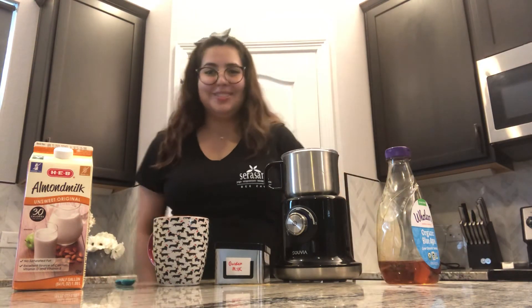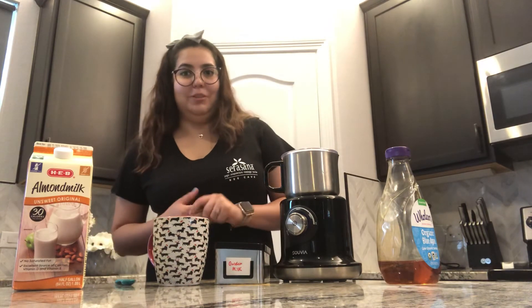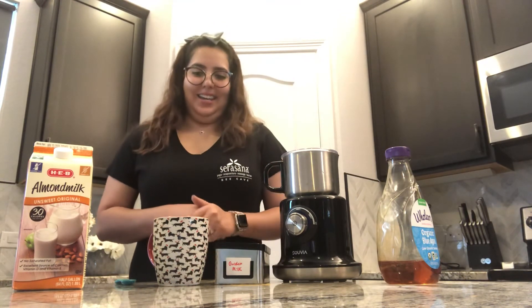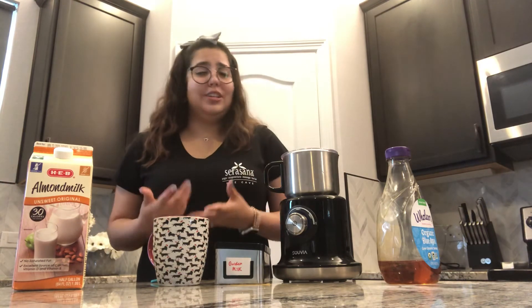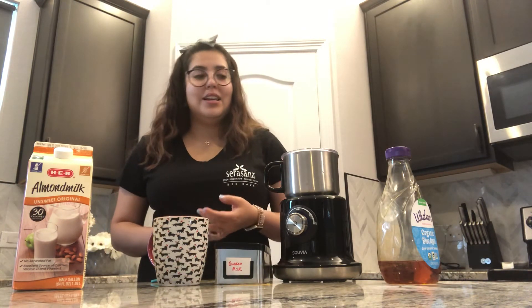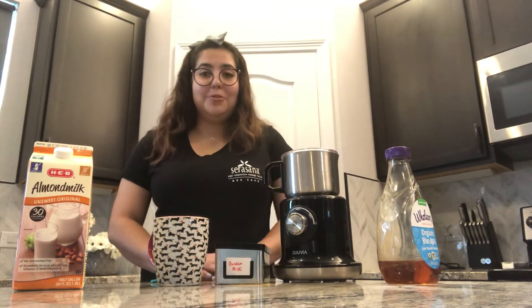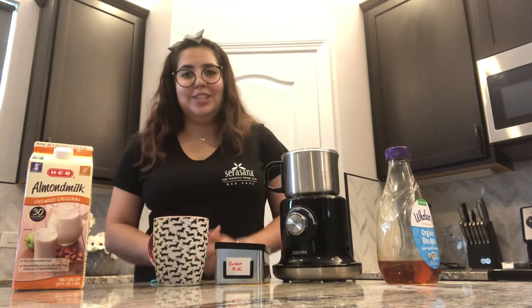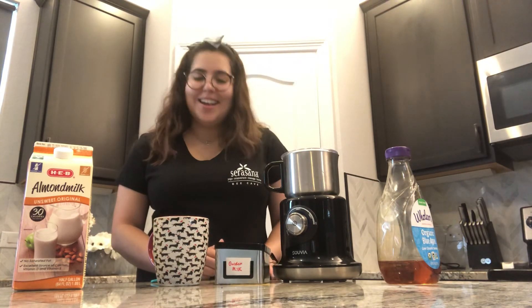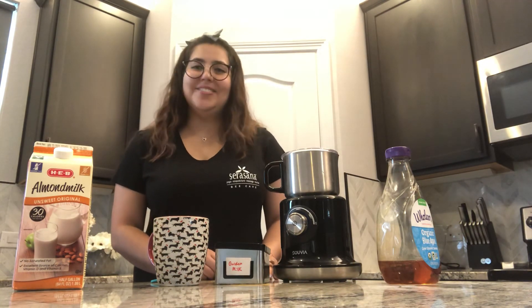That's it, it's super simple and super easy. If you have any questions or forget the recipe, check this video out again. If you forget how many teaspoons, it says it on the little canister. You can give us a call, email us, or come to Sarasona and we'll make it for you at the tea bar. You're welcome to watch us and see how it's done — ask us questions, don't be afraid, that's what we're here for. We hope you find this video helpful and we hope to see you soon. Thank you.